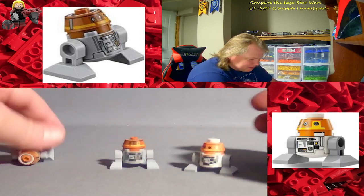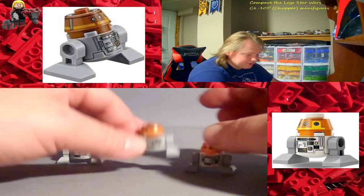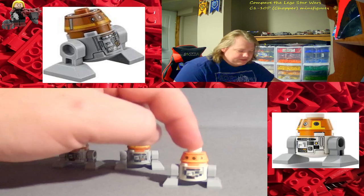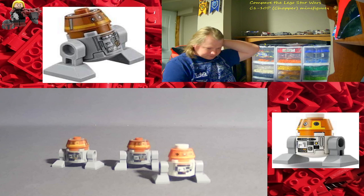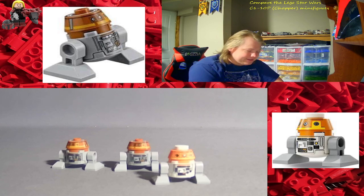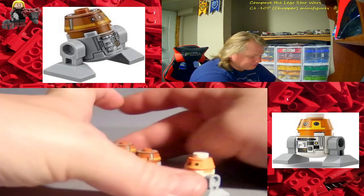There's also some printing on the back where the others don't have it. And his short struts — even though they really should make them mismatched or miscolored struts, because that's what his struts are like on the show: one's the proper color and one's the mismatched one. This third Chopper came in the Ghost and Phantom 2 set, number 75357.